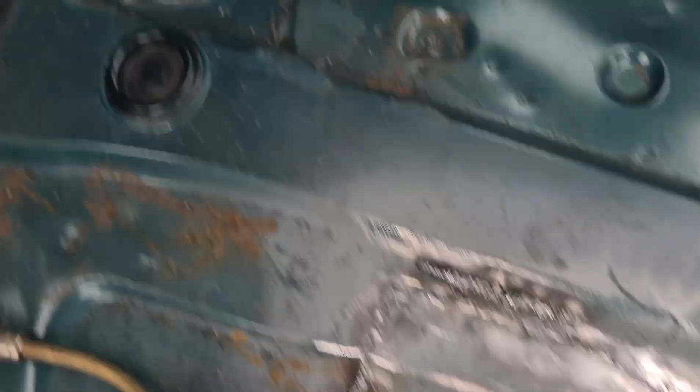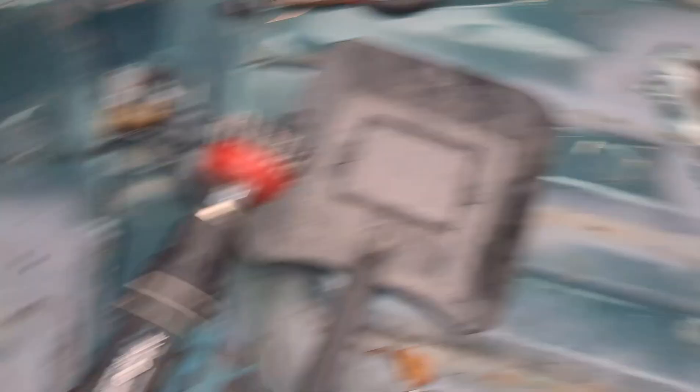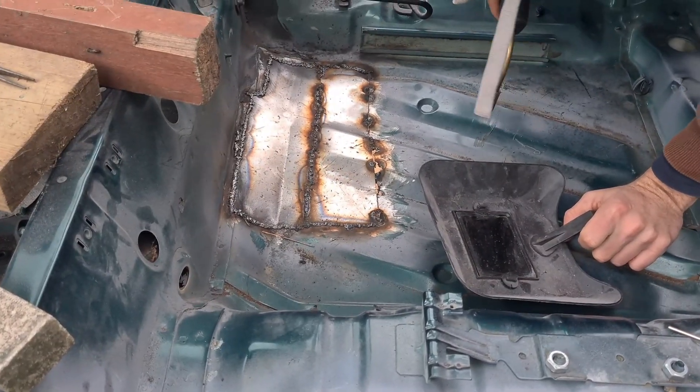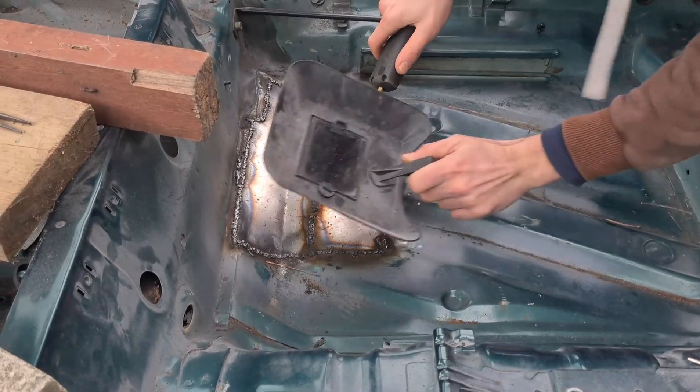Grind that back, sand and fill. Grind that back, sand and fill. And then when we get to that one — grind it back, sand and fill. Let's crack on with that, so we're just welding up this new panel in here.